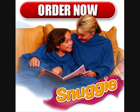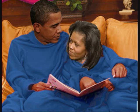Don't be the last one to get a Snuggie. Order now — even President Obama and his wife have one.